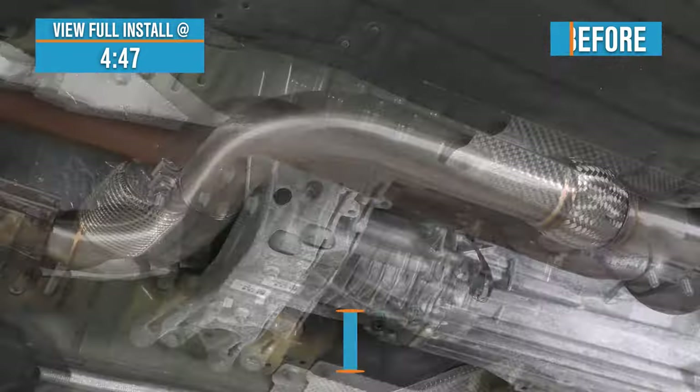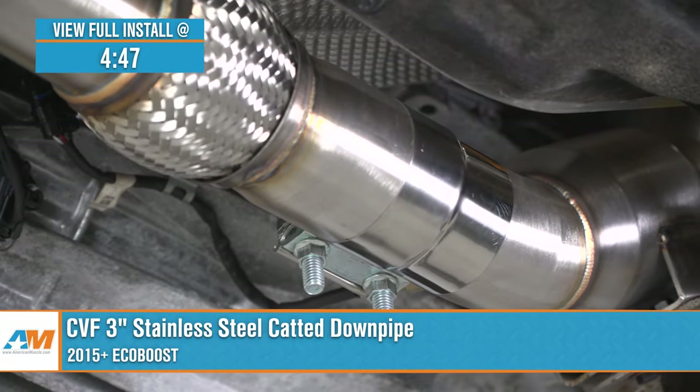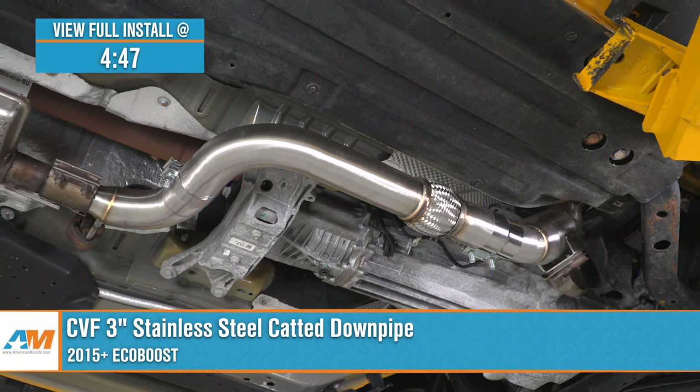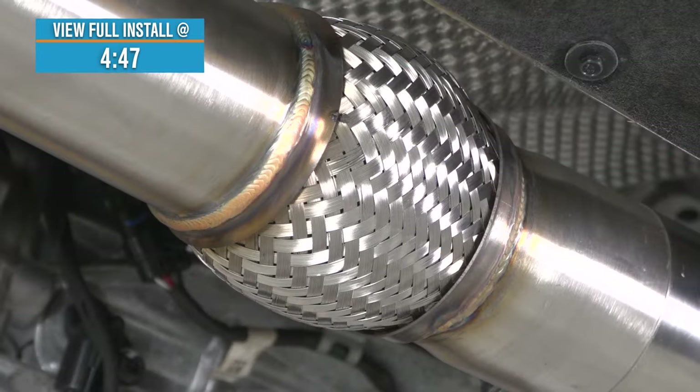Justin with AmericanMuscle.com, and today we're taking a closer look at and installing the CVF 3-inch catted downpipe available for all 2015 and newer EcoBoost Mustangs. You should be considering the CVF downpipe if you'd like to go with the most affordable 304-grade stainless option currently on the site to help increase the power and sound out of your ride.